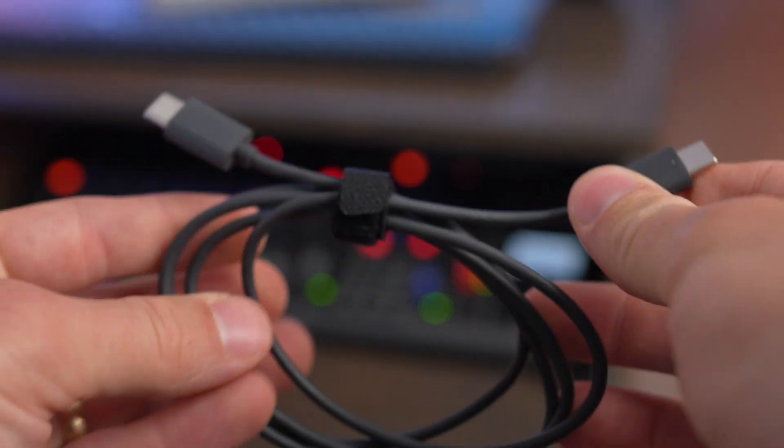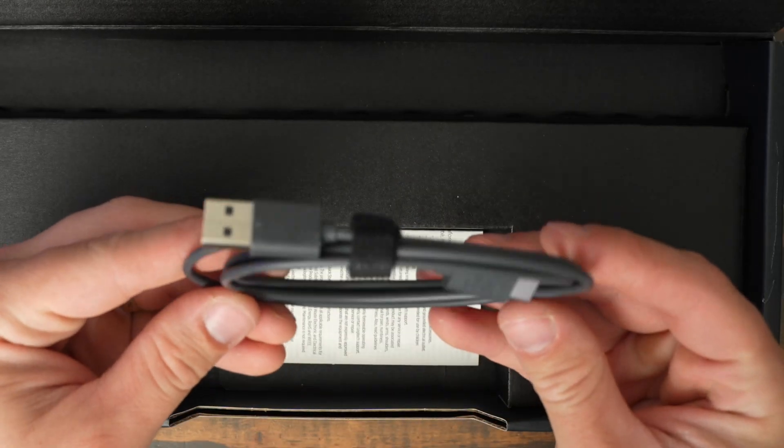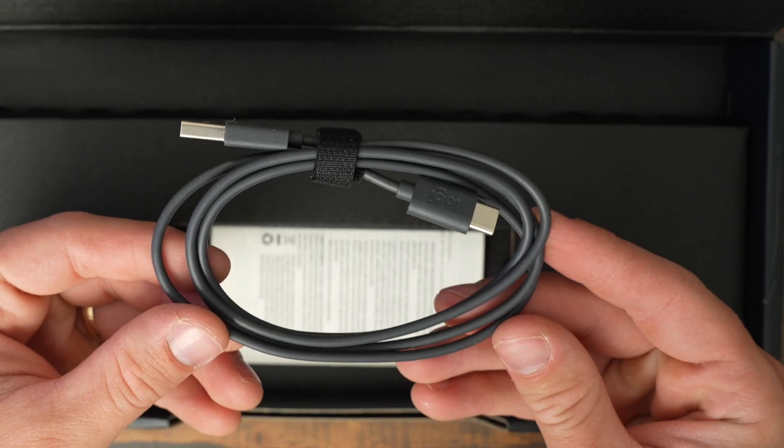Additionally, the MX Keys Mini for Mac includes a USB-C to USB-C charging cable, while the MX Keys Mini includes a USB-C to USB-A cable. The USB-C to USB-C charging cable is a little bit more useful for MacBook users who only have USB-C ports on their computers.